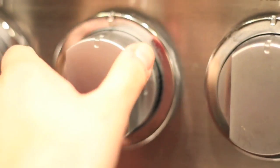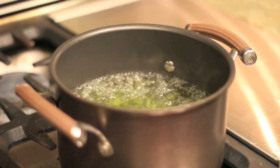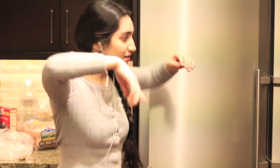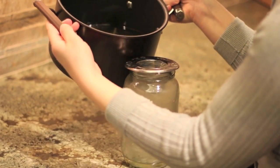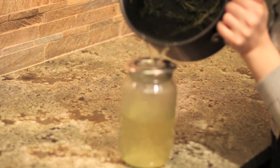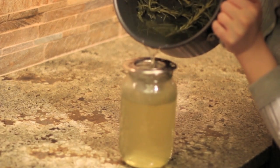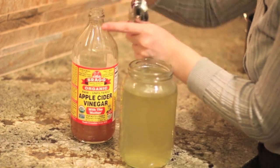Then let it cool off for about another 10 minutes — probably dancing again, or at least trying to. When it's all cooled down, pour it into a jar and make sure you have a mesh strainer to capture any fallen leaves. The hair rinse should look greenish or yellowish.